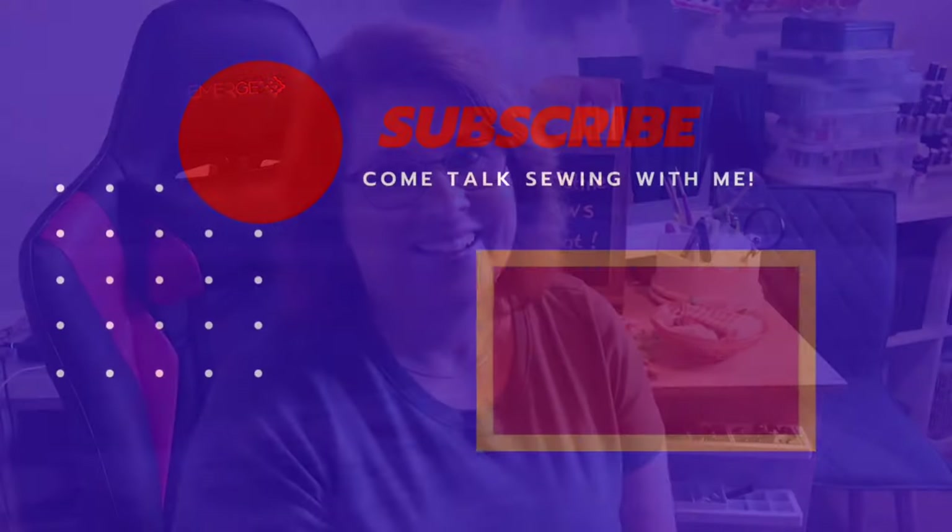If you liked this video I have links to some other videos that I think you might enjoy. As always, until next time, I hope you have a joyful week and that you find the good in all things — especially sewing. See you on social media!